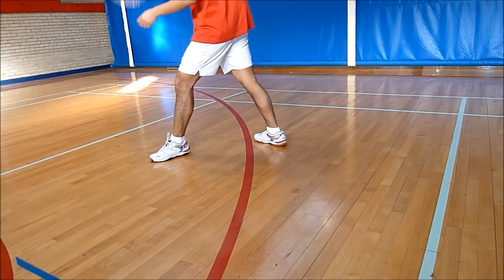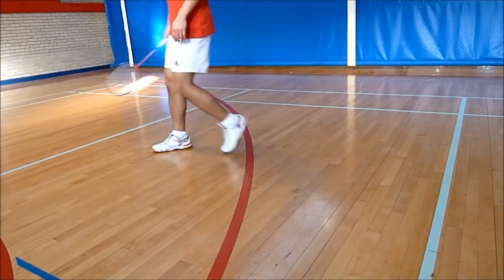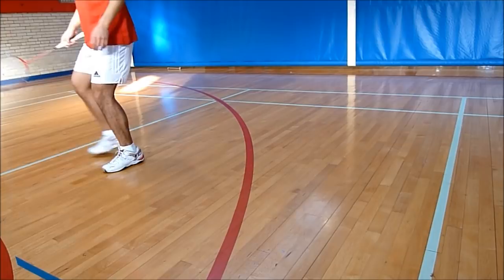So when you pull back, you don't want to keep your non-racket foot just stationed on the ground. You want to actually pull that foot back too. Think of it as skipping backwards.